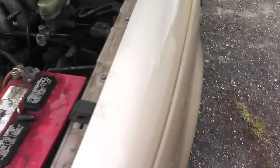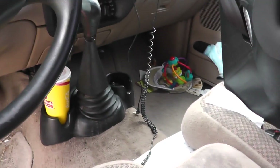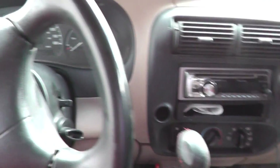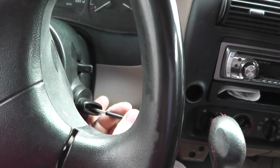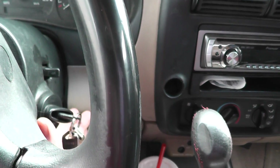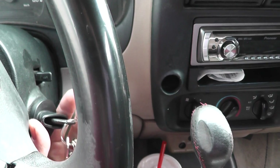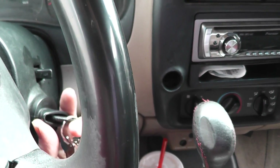We'll go into the cab of the vehicle and insert the key into the ignition. We're going to turn it to the on position but not start the car. When I turn it to the on position, you'll hear the fuel pump prime for about a second or two.